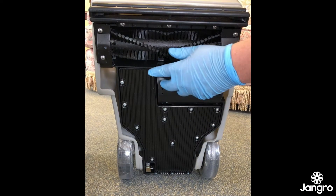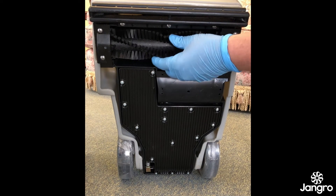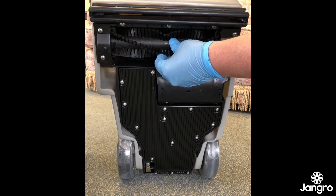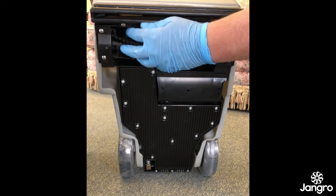Next is the brush roller which brushes the detergent into the soiled carpet, whilst self-adjusting to the height of the carpet without the operator needing to adjust. Make sure the brush is regularly cleaned to ensure no hairs or foreign objects prevent rotation.